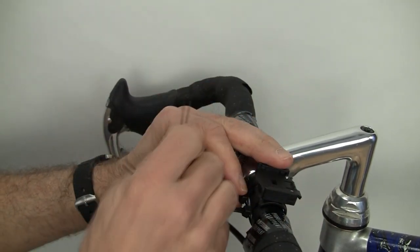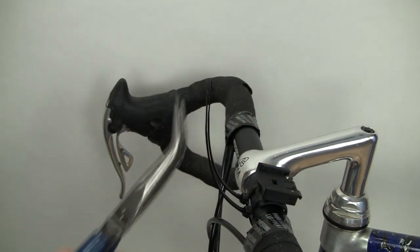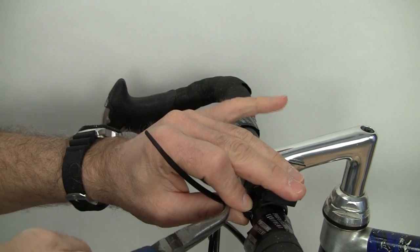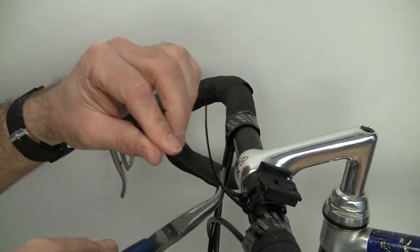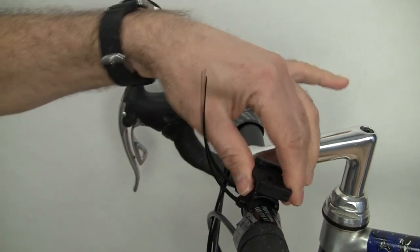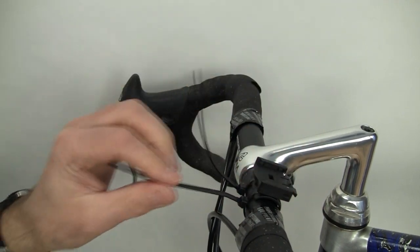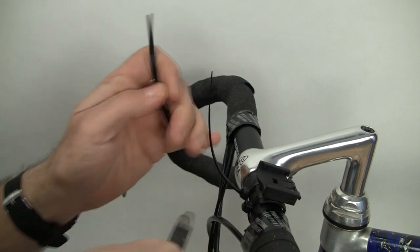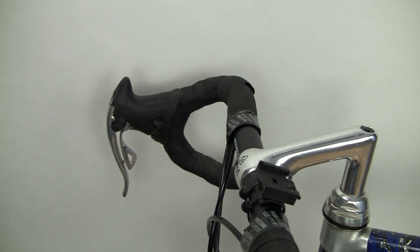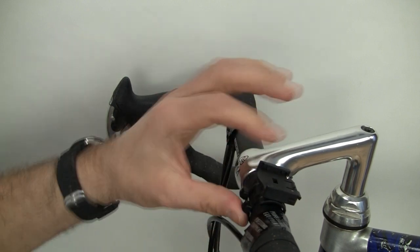Put it here, tighten up, get your pliers, and give the zip tie a nice yank. You'll hear more clicks. There we go — that's very secure, it's not going anywhere. At this point I'm going to cut off the zip ties. I also cut off the little tabs so you don't accidentally disengage the zip ties.